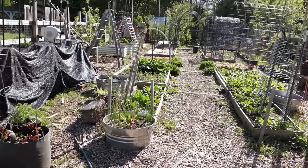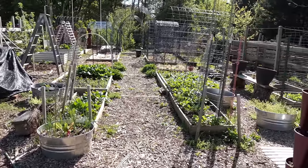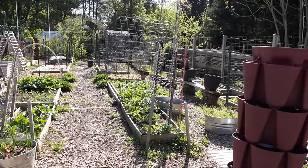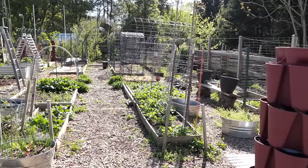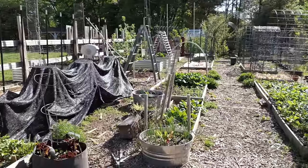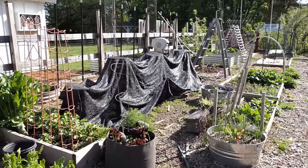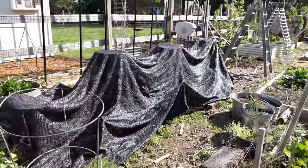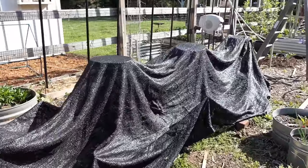You can also use it to keep the soil cooler in the summer when the soil temperatures and ambient temperatures are just getting so hot that your tomatoes, peppers, and other plants shut down. So overall, what shade cloth does is cool the soil temperature. I'm going to set up several areas and teach you the principles of how to use it.